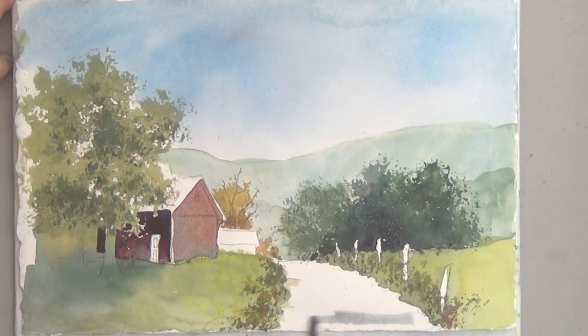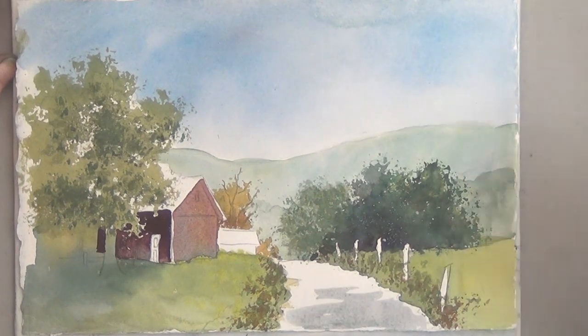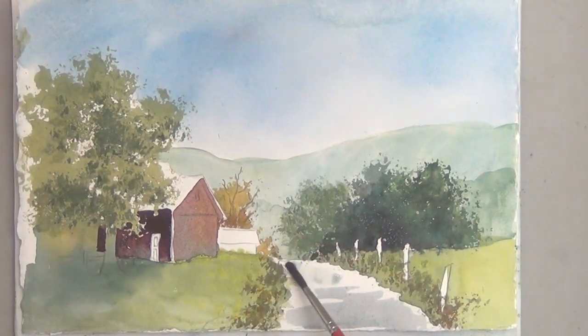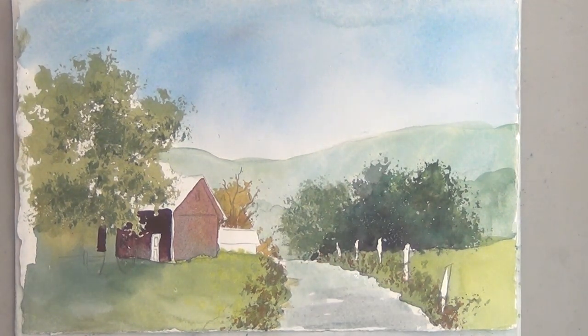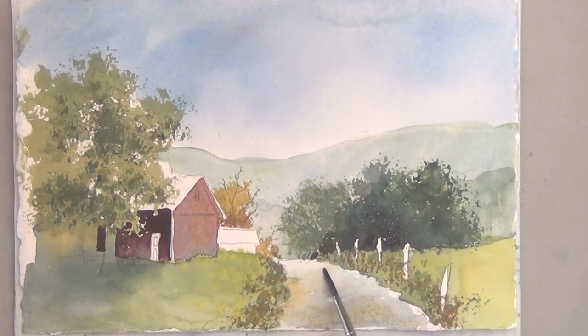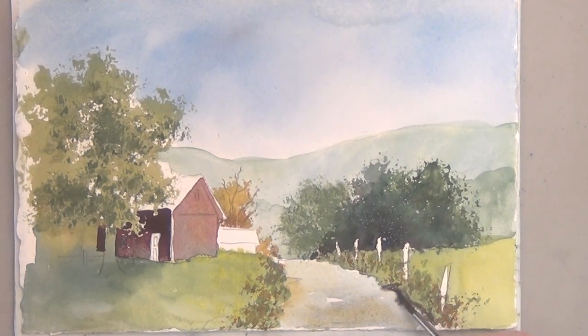For the road I'm starting with the gray — that's the blue and the brown. I want it lighter as it disappears around the corner. Then I put some of my gold, the burnt sienna and yellow, right into that, so I mix the warm and the cool on the paper. And I come back with a little more shading because there'd be a hint of a shadow on this side.